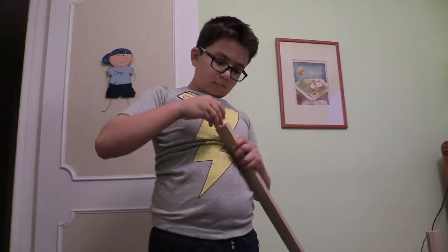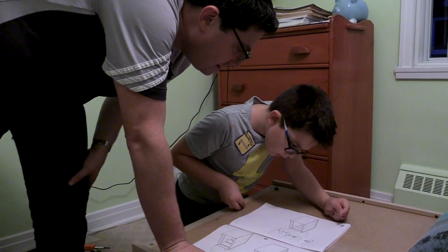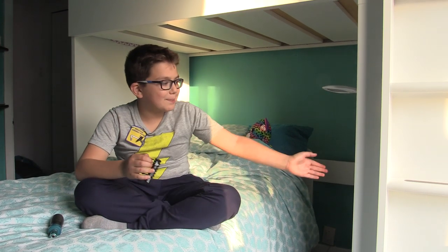A screwdriver, a hammer, and sometimes an Allen key. Maybe even a drill. It started when this bed came.